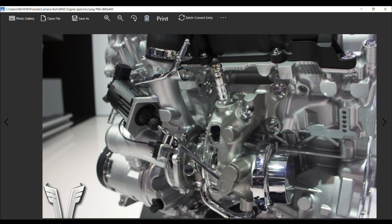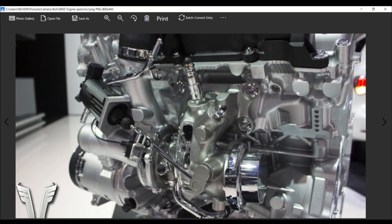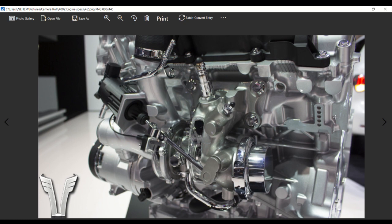Electronic wastegate actuators. You can see the unique way the turbine housing mounts directly to the cylinder head. You can also see the optical speed sensors on the front of the compressor housing. The sensor will exclusively allow it to spool 30% faster than the 300 horsepower model, bringing the turbos up to 240,000 RPMs.